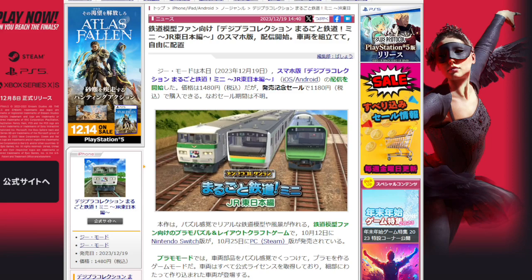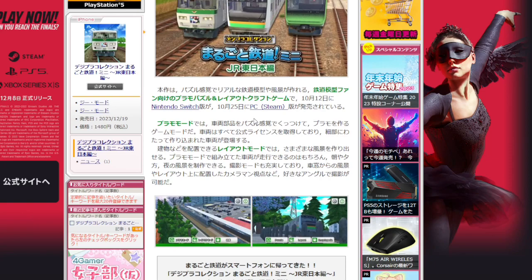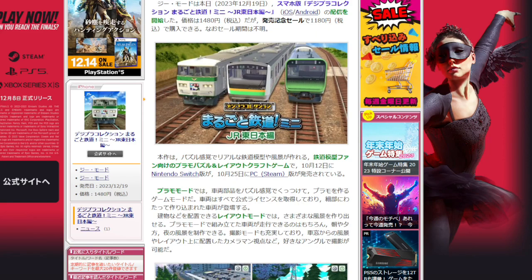So what we have here is there's going to be a smartphone version of the Digiplaw Collection — Whole Railway Mini JR East Edition. You can get it for iOS or Android. It's about 1480 yen. The concept is it's a plastic model, and you can lay out track layouts and run your trains. It's coming out for the Nintendo Switch as well.